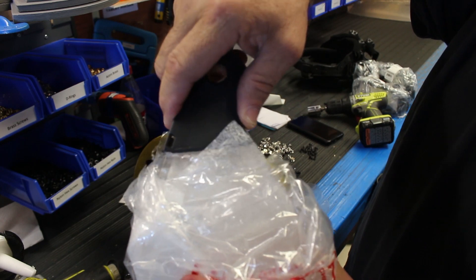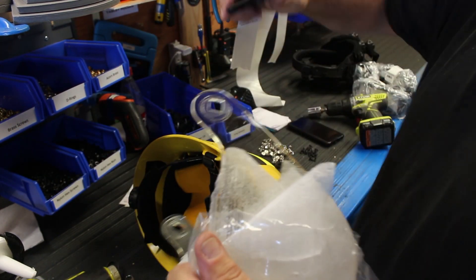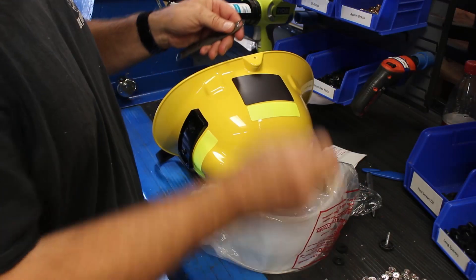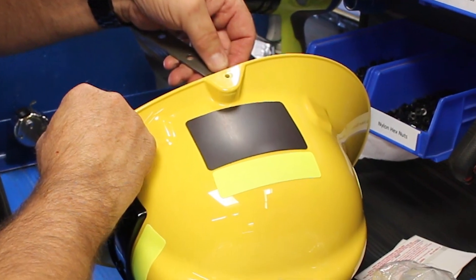First, place both end covers on the corresponding sides of the face shield. Make sure that the front of the helmet is facing towards you. There should be two drilled holes on both sides of the helmet.